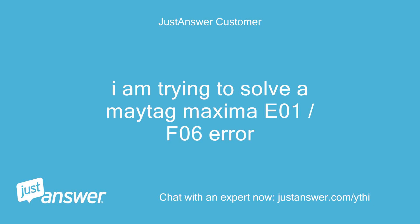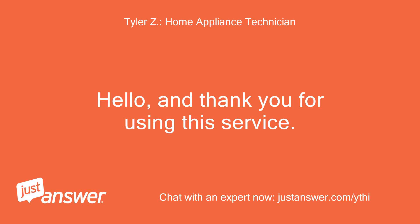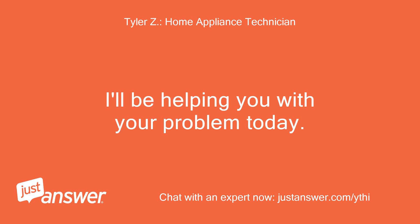Customer: I'm trying to solve a Maytag Maxima E01, F06 error. Technician: Hello, and thank you for using this service. I'll be helping you with your problem today.